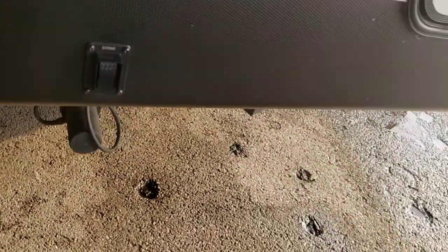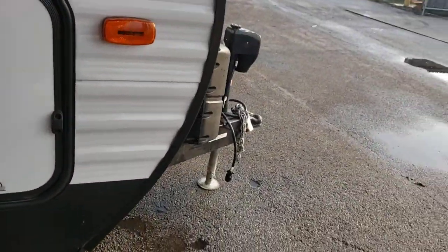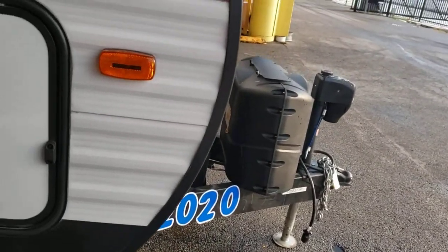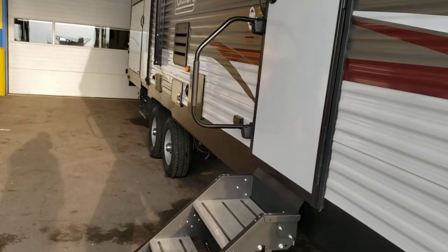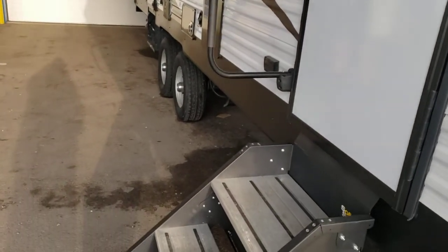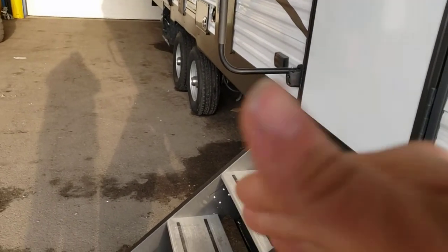If you want your trailer to be level front to back, use your tongue jack and get a level on that — you can even put those peel and stick levels on. Then side to side, as you're backing in, you back your tires onto some blocks to get it level side to side.